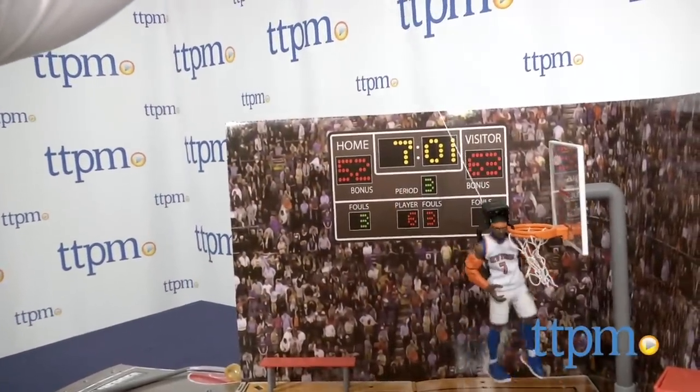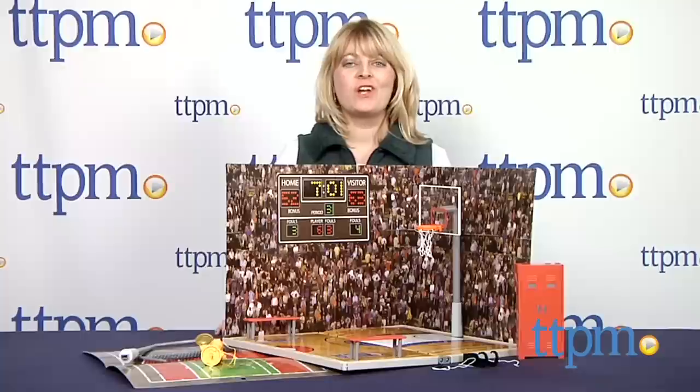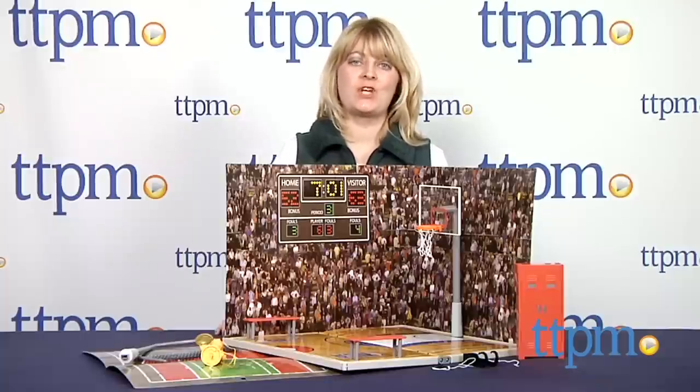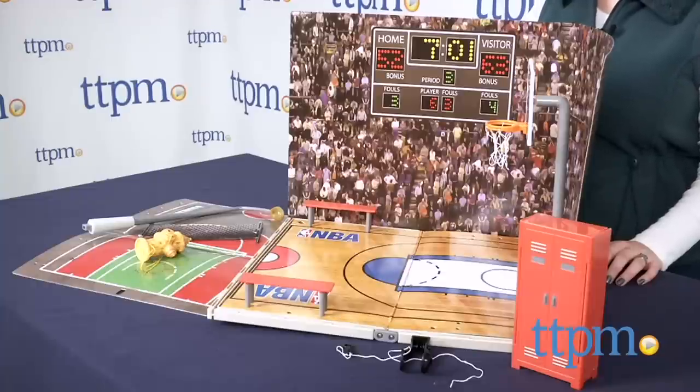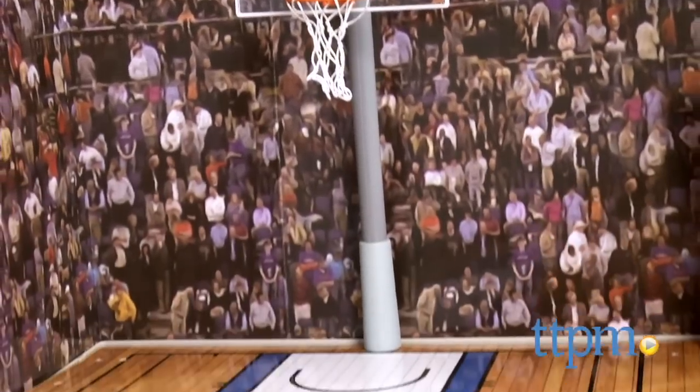There's stars on the court and superheroes off the court with NBA Heroes. Hi, I'm Laurie from TTPM, and this is the NBA Heroes Ultimate Game Court from Jazwares. It's a basketball court playset for the NBA Heroes action figures, which imagine favorite NBA players as superheroes.